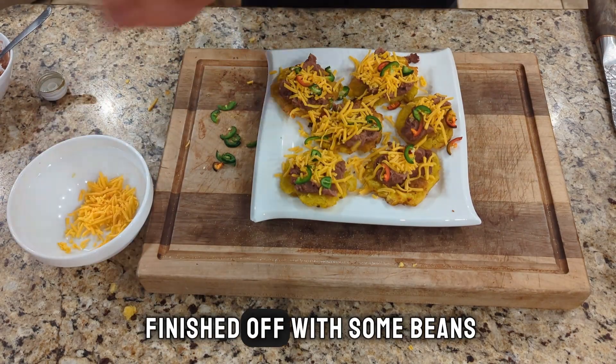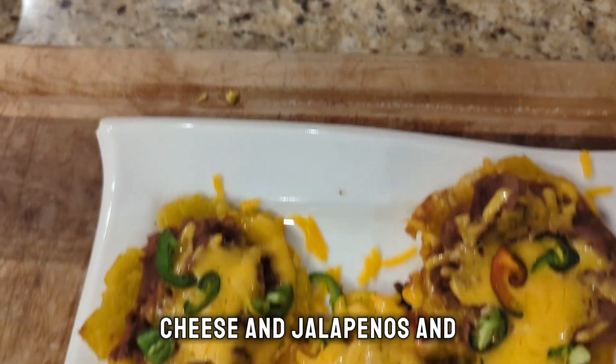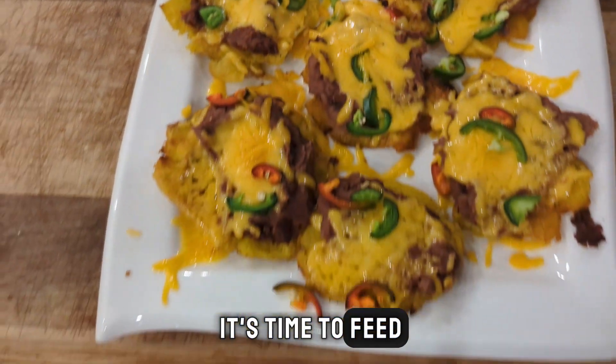And here they are finished off with some beans, cheese and jalapenos. And it's time to feed the monster. Oh my God!